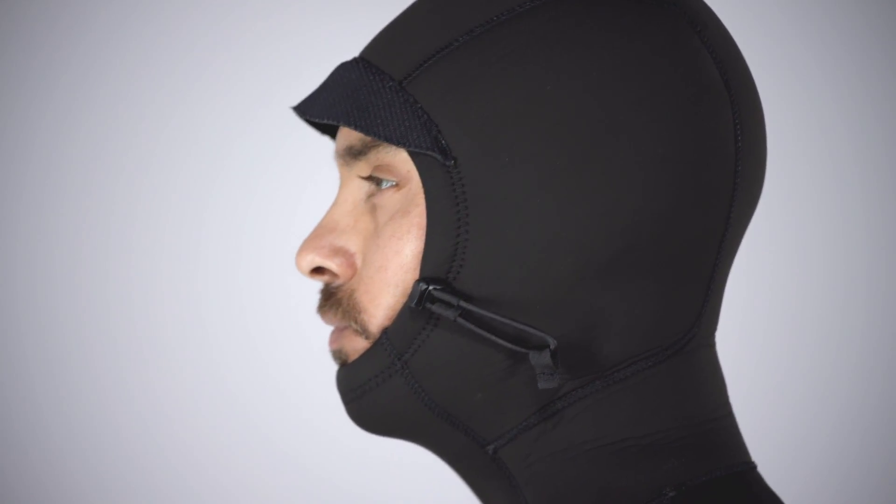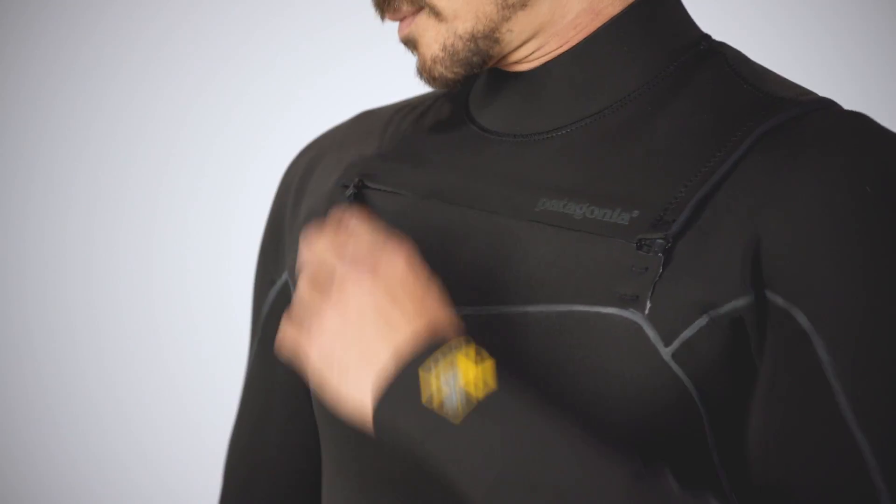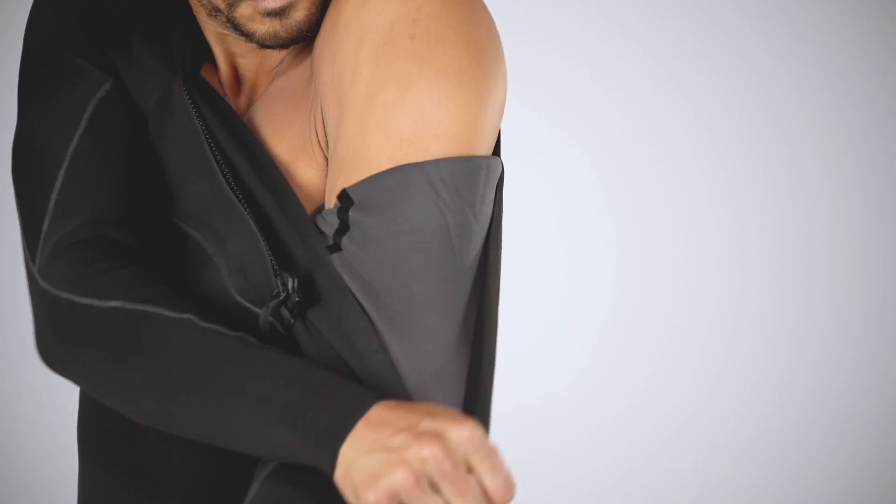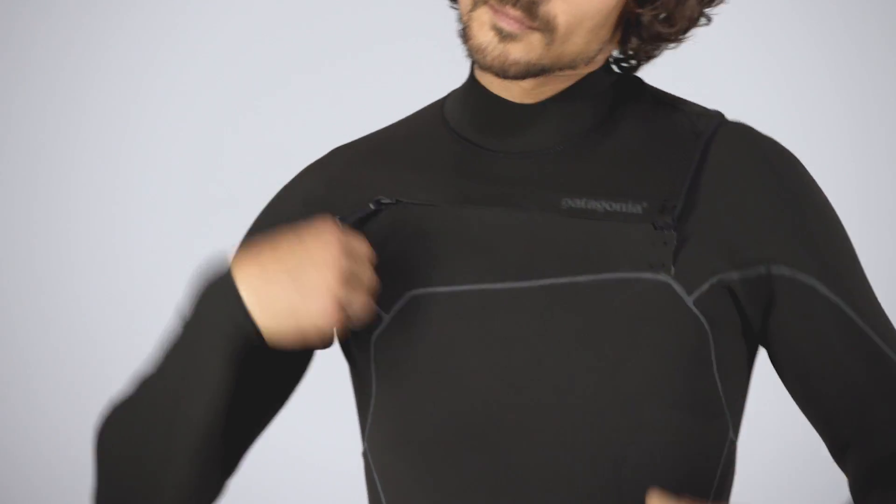The hoodie has an adjustable hood with a cord lock for a custom fit. Both suits have a floating front zip opening that keeps things flexible through the shoulders, minimizes flushing, and makes it easier to put on and take off.